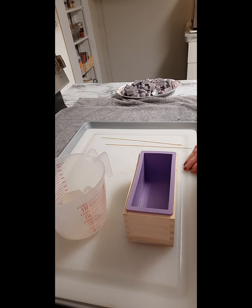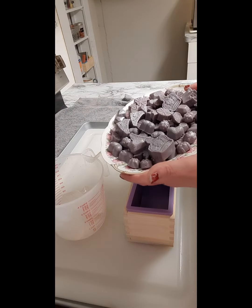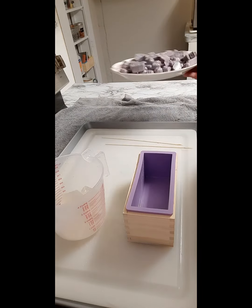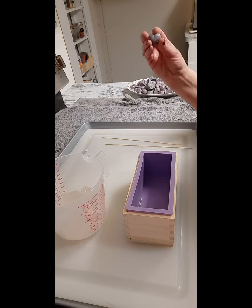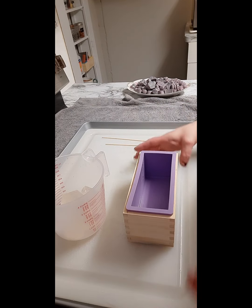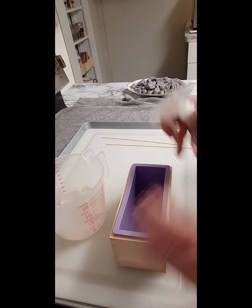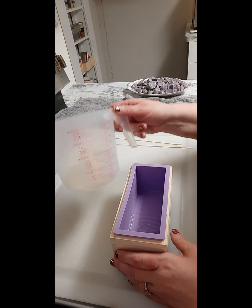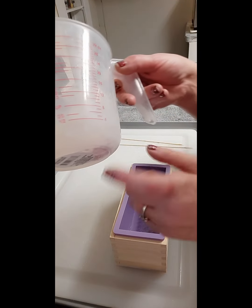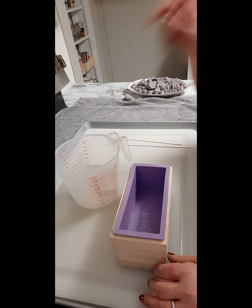Hello everyone, welcome back to my channel Jewels Suds and Soaps. Today I'm going to be making soap using embeds that I made from my last video — there are crowns, pieces of candy, and hearts. I wanted to use them. I was going to do clear melt and pour, just clear and not color it, but I think I do want a little bit of purple — not very much at all, just a little bit — and I added the mica.